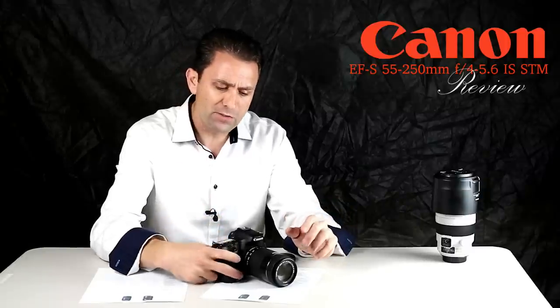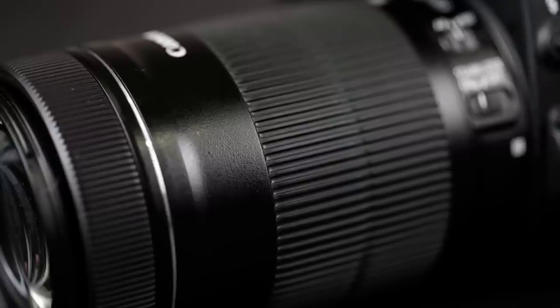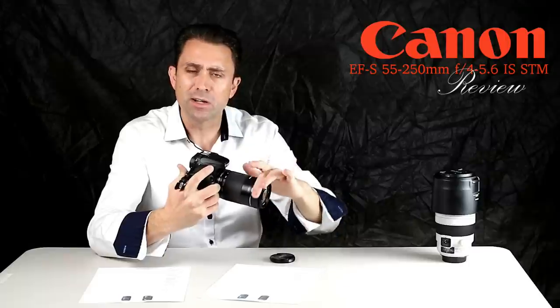One limitation is that although the action of the manual focus ring at the very front of the lens is much smoother than the previous version, depending on the circumstance it may or may not accomplish anything.